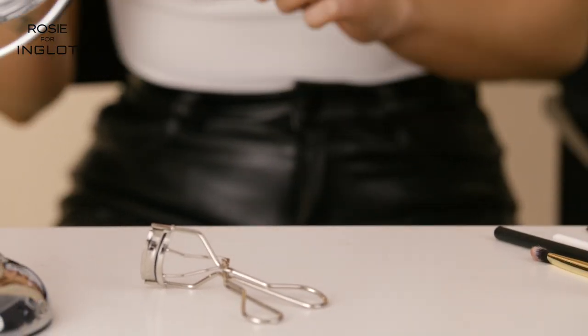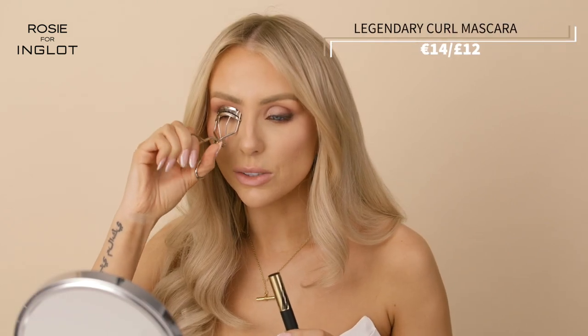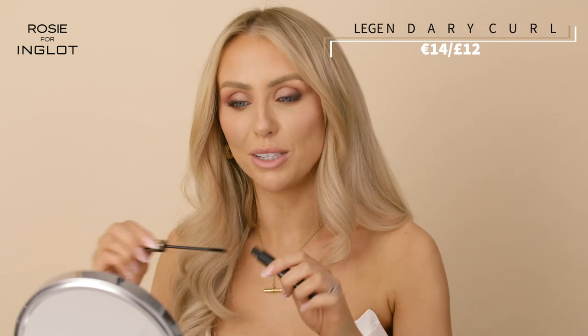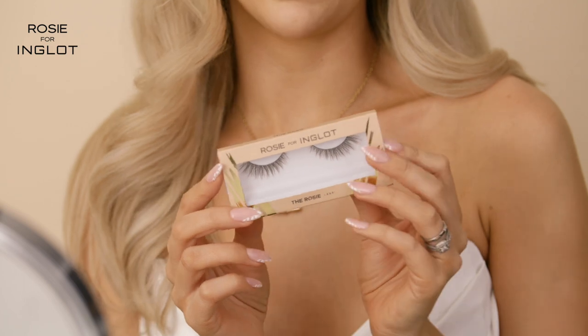Next I'm going to curl my lashes and apply my Legendary Curl Mascara. Curling your lashes is always a good step to really make the eyes pop. This mascara is incredible — it gives the eyes such definition and really wakes them up, and gives a gorgeous curl to the lashes as well. Lastly I'm going to add the Rosy Lash to finish off the look and add a little bit more glam.